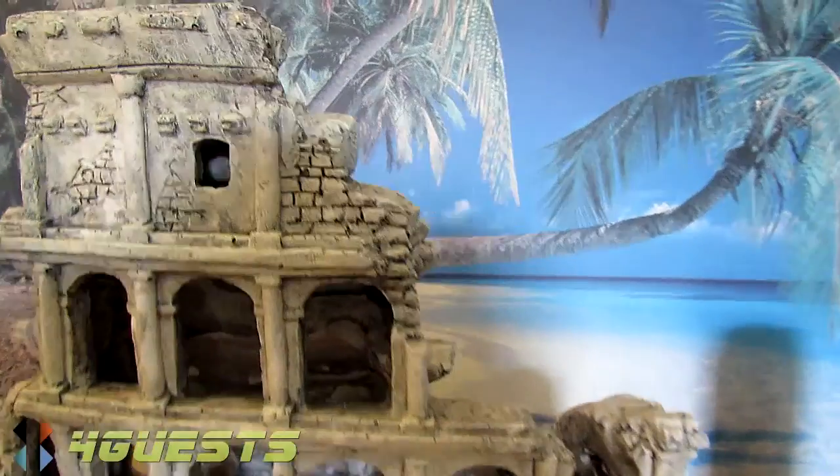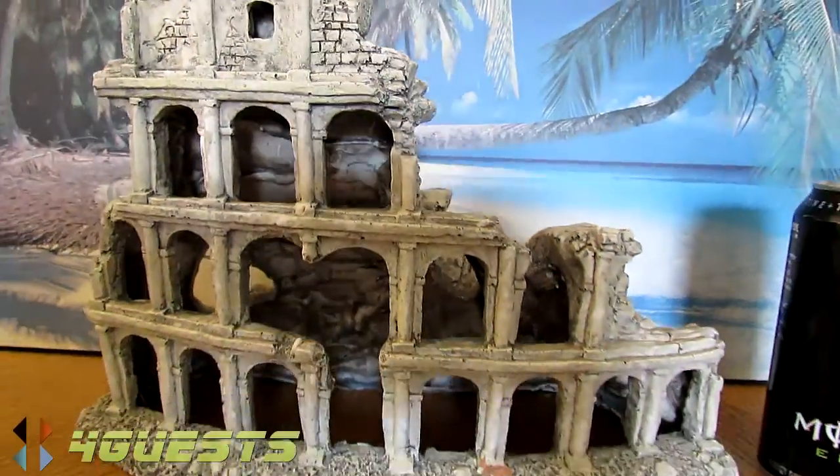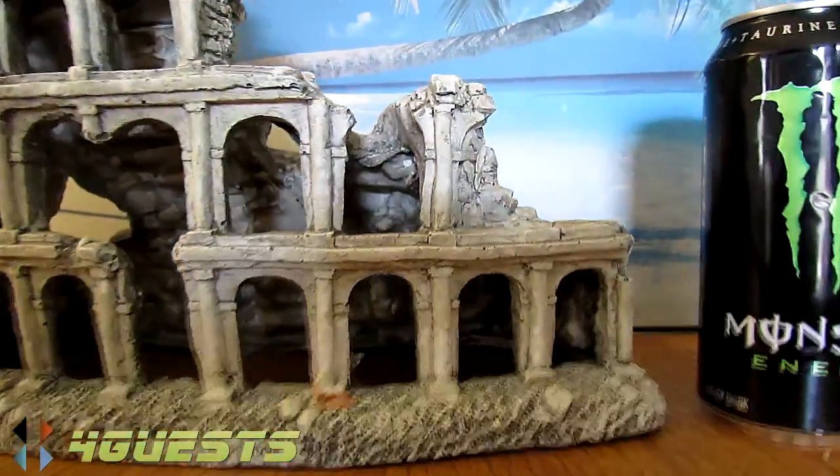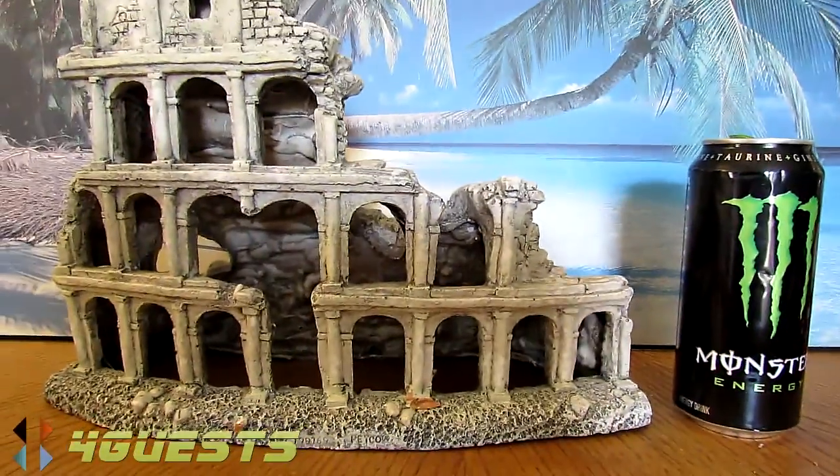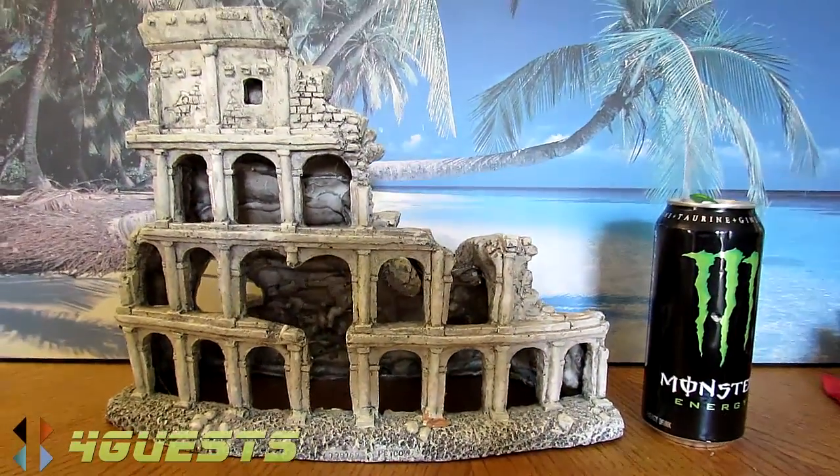Look at that — I just came across this for an aquarium, it's like ancient Roman ruins. There's a Monster drink there for a size comparison.